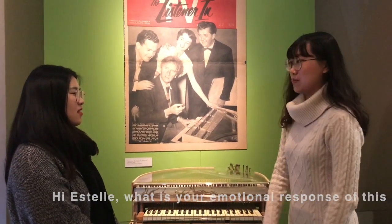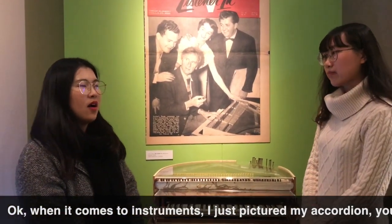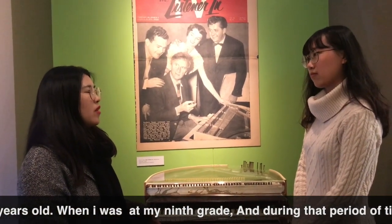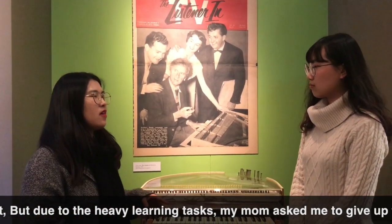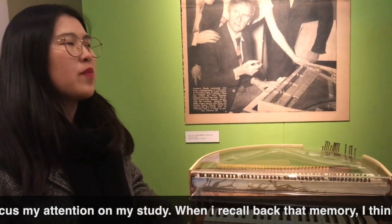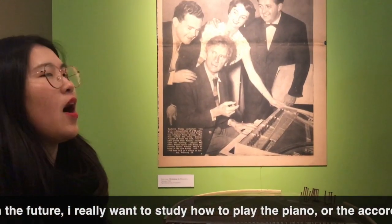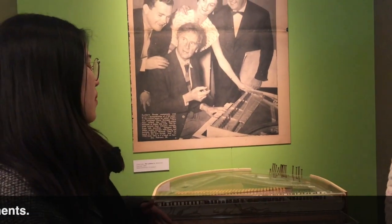What's your emotional response to this object? Okay, when it comes to instruments, I just pictured my accordion. I used to learn how to play accordion when I was young, at around 30 years old during my night break. During that period of time, I was really into it. But due to heavy classes, my mom asked me to give up the accordion and focus my attention on my studies. So when I recall that memory, I think it's really a huge pity. If I have opportunities in the future, I really want to study how to play piano or accordion or some other instruments.